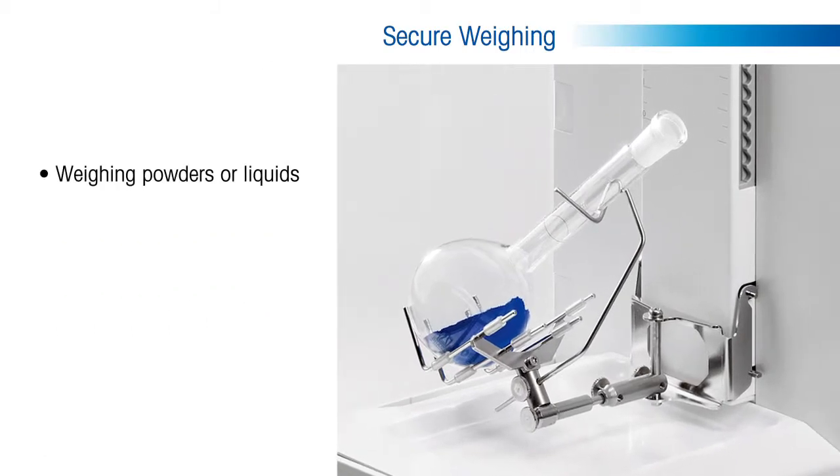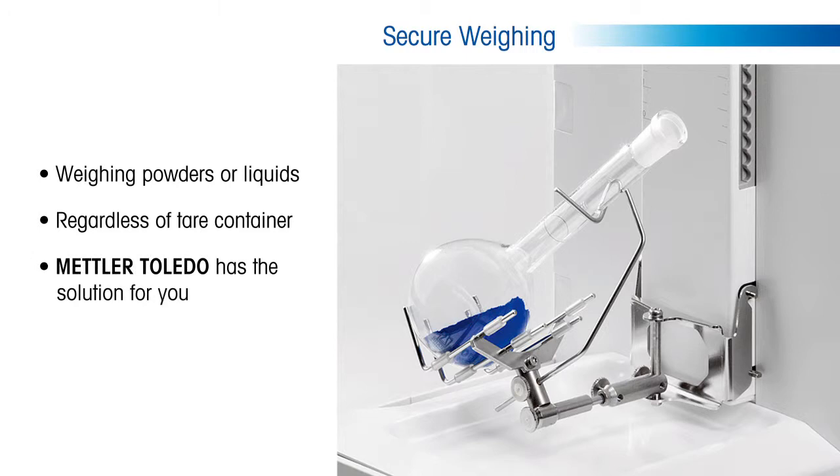The two varieties of ErgoClip either snap onto the existing smart grid or replace it with the same cantilever technology. Regardless of the type of substance you are weighing or tare container you are using, Mettler Toledo has the solution to ensure you are weighing samples securely and conveniently each and every time.